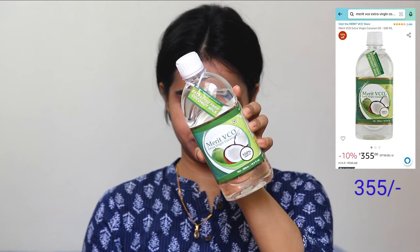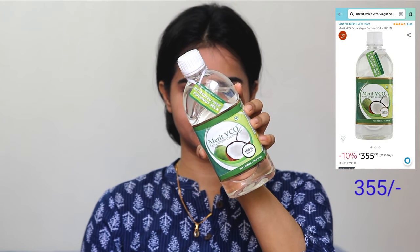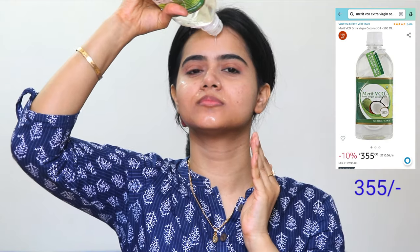This Micellar Water is great for acne-prone and sensitive skin. It easily removes makeup residues and impurities and is very mild. Next, I will double cleanse using Merit Vico Extra Virgin Coconut Oil.